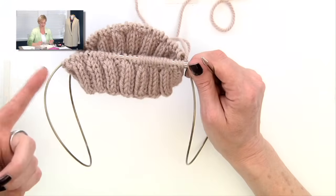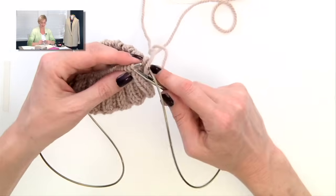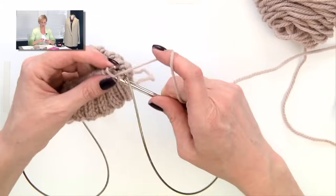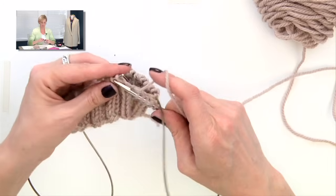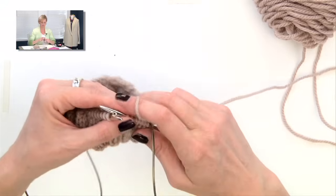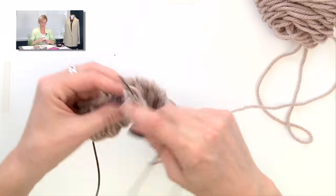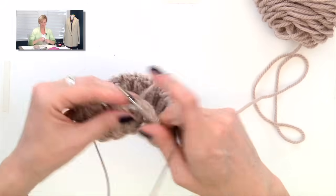You see I have cords sticking out over here and over here. I have an empty needle in my right hand and I'm ready to work across these stitches. I'll go ahead and work across these stitches so you can see what happens next when we come to the next bit of cord. I'm just working knit two, purl two — nothing fancy.